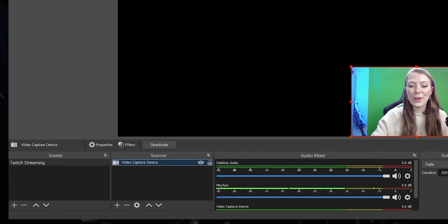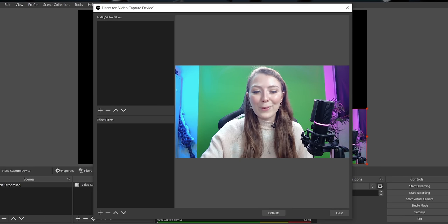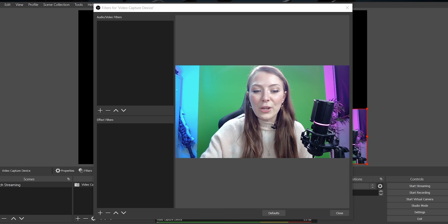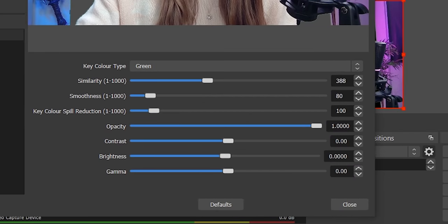Now that you've added your gameplay, webcam and any scenes, it's time to blend it all together by putting that green screen to work. Click on video capture device, then click on filters and you'll see a window appear. Under effect filters, click on the little plus symbol and choose chroma key. When adding a chroma key, OBS is going to guess the settings for you, but in most cases you'll need to fine tune it using the different sliders. I'm going to move this slider until it takes out most of the green, and then the smoothness slider can even it out a little more to get it exactly how you want.